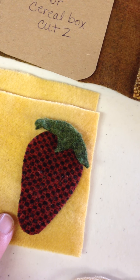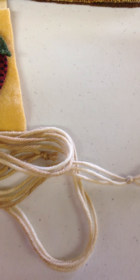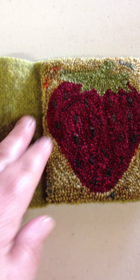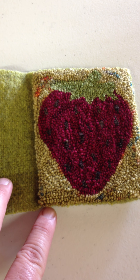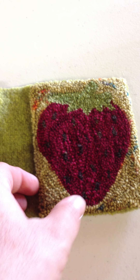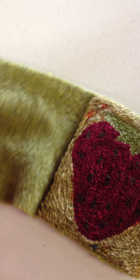On the back I appliqued the strawberry — you can do that or leave it off. You'll also need some yarn to go around the outside edge. I'll show you one of the pieces I started. I hand sewed this needle punch piece all the way around three edges, then slipped in a chipboard to give it a little bit of stability.